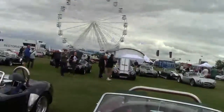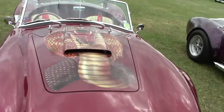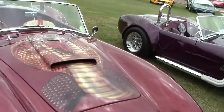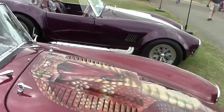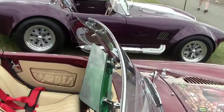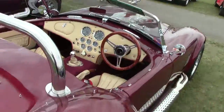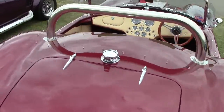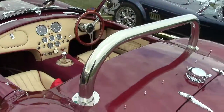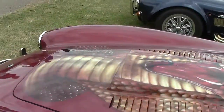Look at this one here. It's got an actual Cobra airbrushed onto the body. Nice interior as well. Perfect tribute to Ace and Carroll Shelby, who helped Ace out.